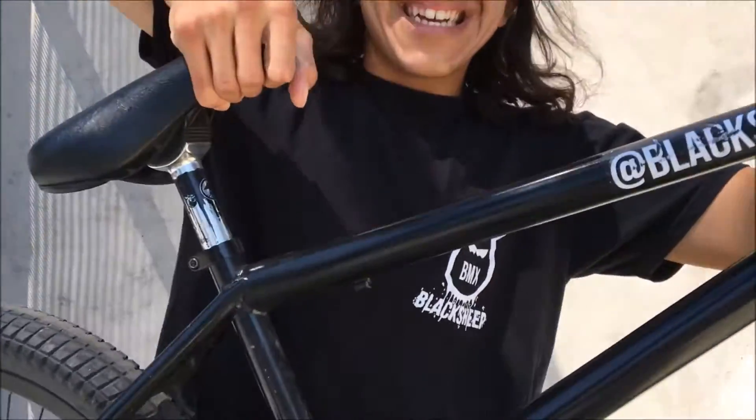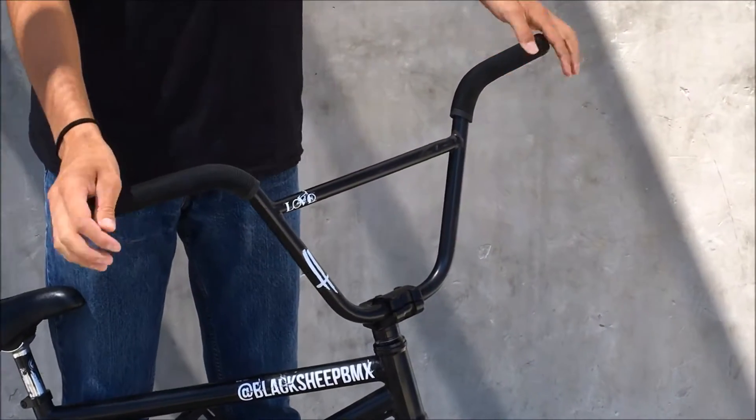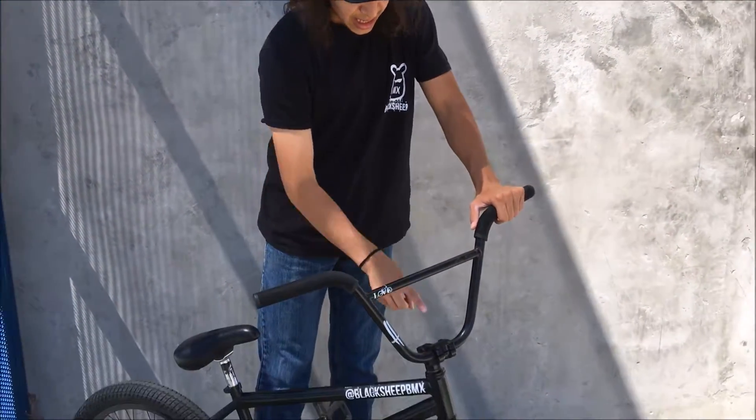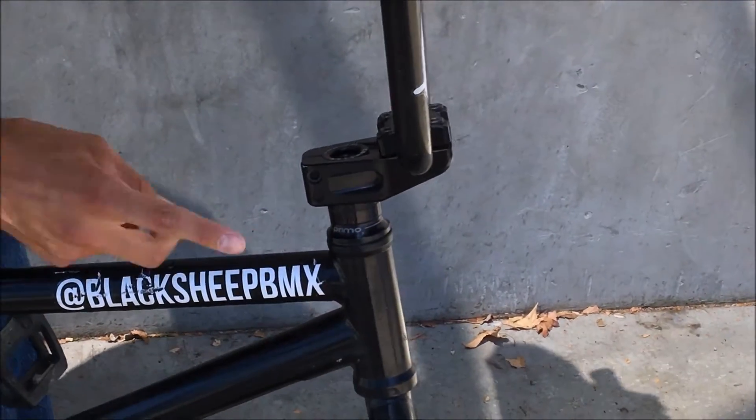What's up everyone, this is my bike check. I have perfect tan bars — I cut them down because I still can't bar spin, but I thought it might have helped. We got the extra long ODI grips, an Odyssey stand that I got on sale at the jam — that was sick — and a primo headset.